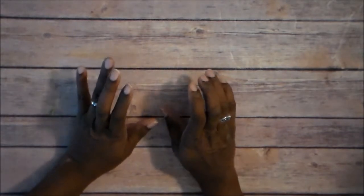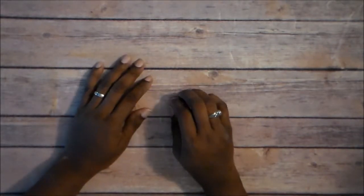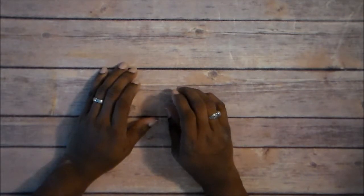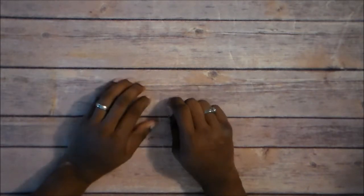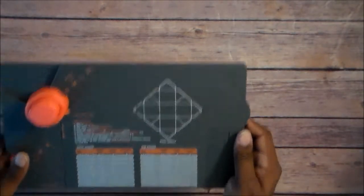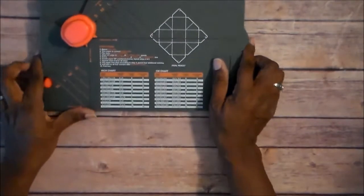Welcome back everybody to my channel. This is Trisha at Creative Minds Creations and today I'm going to be doing another episode of my Forgotten Tools series. And what I'm going to be introducing today is the Gift Box Punch Board by We Are Memory Keepers.